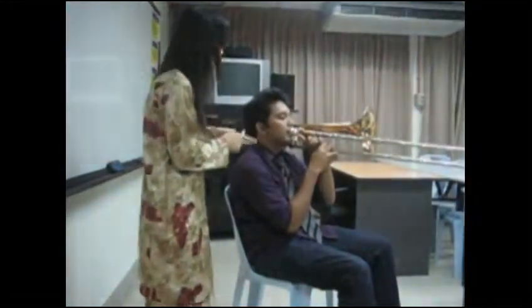This is not the right way to sit when you play the trombone. If you sit like this when playing the trombone, it will hinder your breathing.